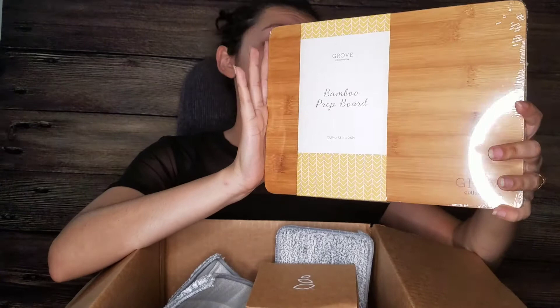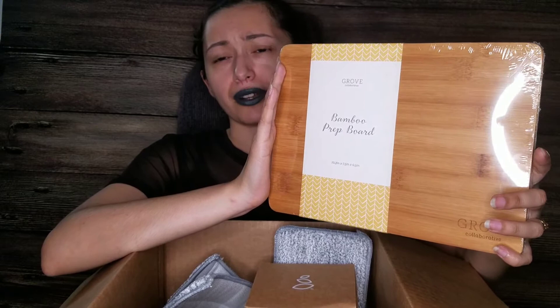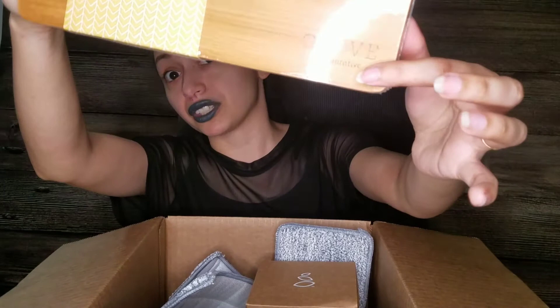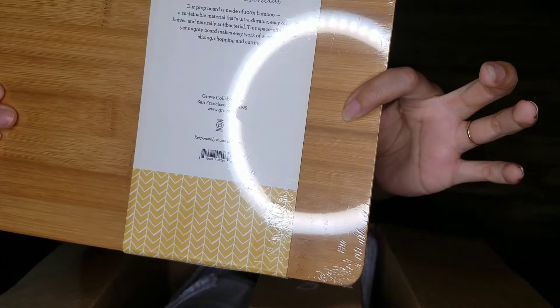The first item I'm pulling out of this box is a bamboo Grove Collaborative cutting board for your kitchen. They also have kitchen items on the website — so many different things for cleaning, home goods, pets, cooking. I needed another cutting board and saw it on the Grove website, so I threw it in. I've already used it and it's pretty good.